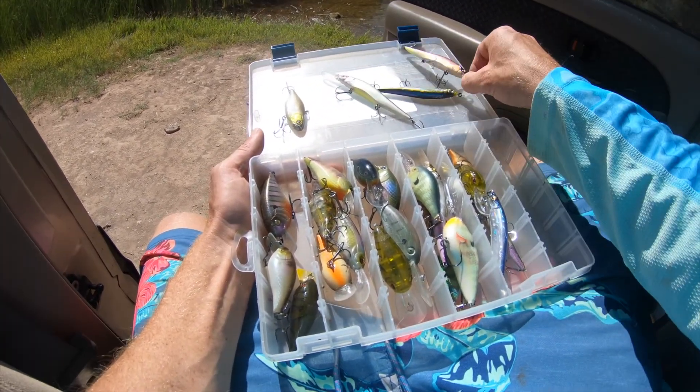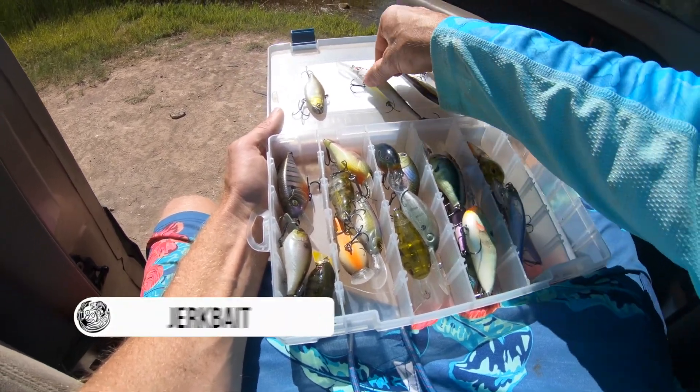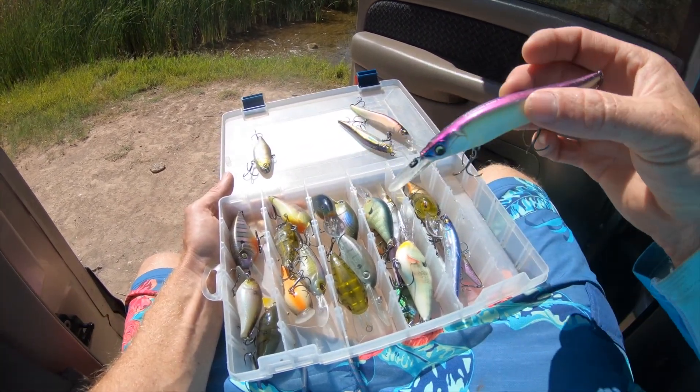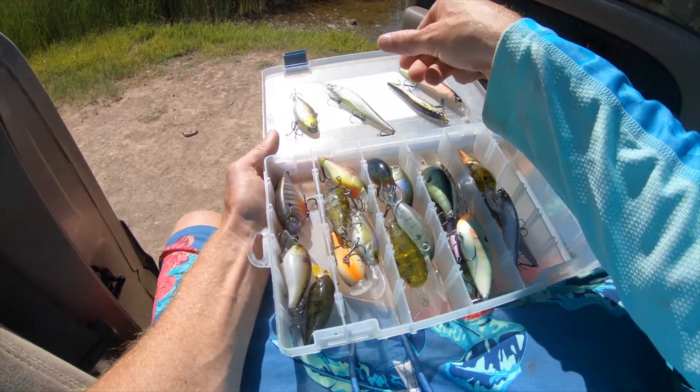That's a lipless crankbait. Another crankbait, or hardbait, is what they call a jerkbait. This is a jerkbait and basically what you do is you jerk it — jerk, jerk, jerk — and it twitches through the water. That's why they call it a jerkbait.